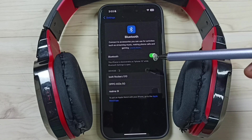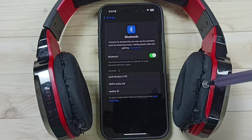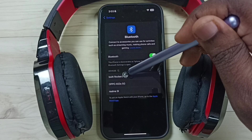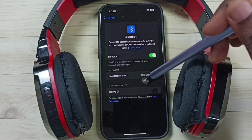Now this iPhone is searching nearby Bluetooth devices. You can see this iPhone has detected this headphone. Here you can see the name of the headphone — Board 510. That is the name of this headphone. Tap on this name. Done. It's connected. Here you can see the status: connected.